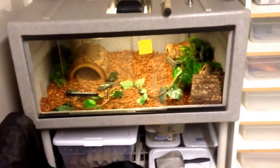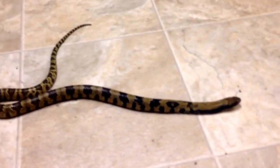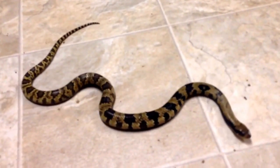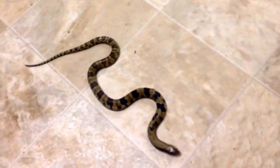Right here is my false water cobra in its vision cage. We have a light, a ceramic heat emitter, log, plants, water bowl, and hides. I don't know exactly where it is — it might be in the water. These things are pretty dodgy, so you've got to be careful reaching in. Yeah, it's in the water. I'll take it out and give you guys a closer look. This is him — he's about a little over two feet. These are really cool snakes if you have the time to work with them. They're very smart; they'll watch you from the tank and come right up to the glass. This is a male false water cobra.